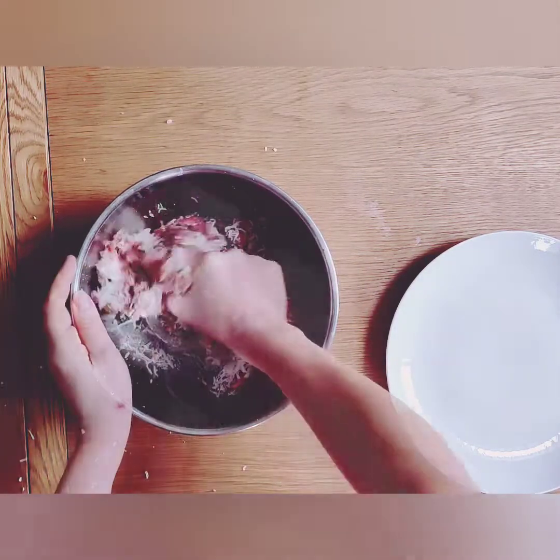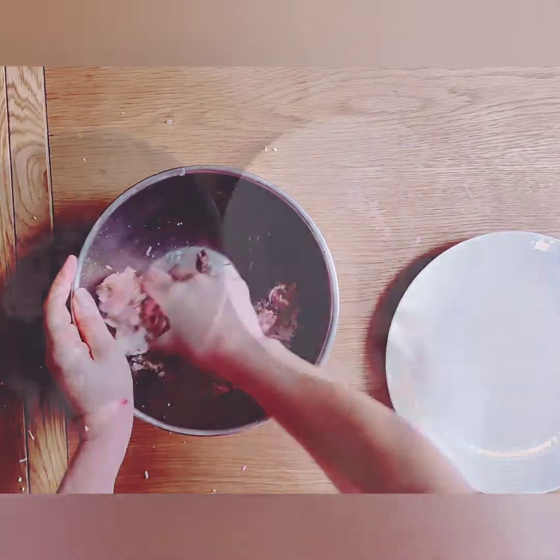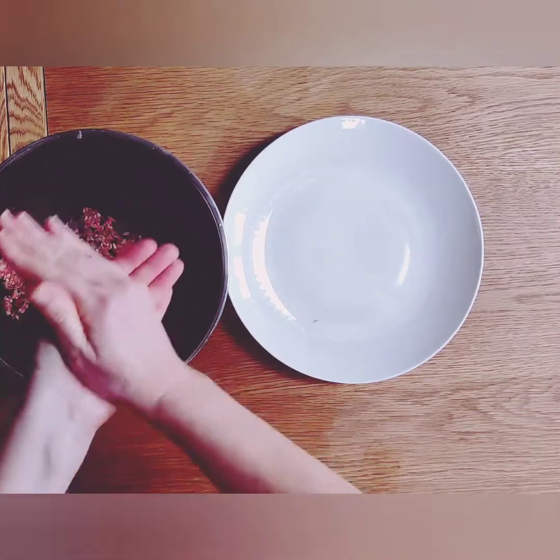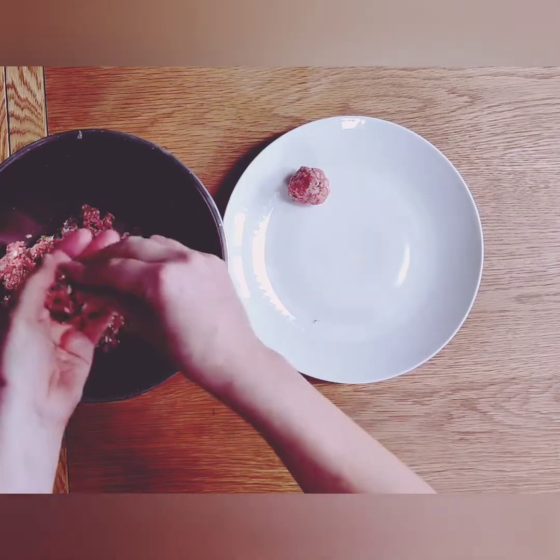Now it's time to get your hands in there and squeeze the mixture together until it is well combined. Then begin to roll the meat between your hands, creating evenly sized balls.